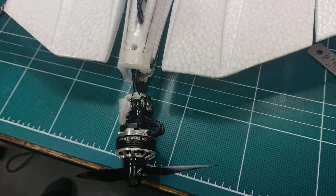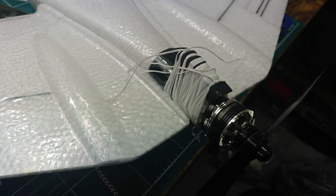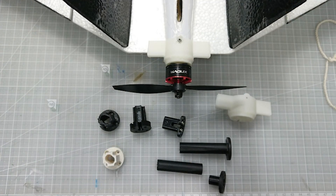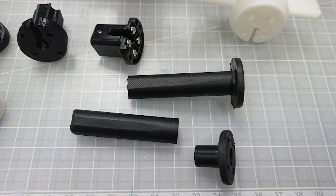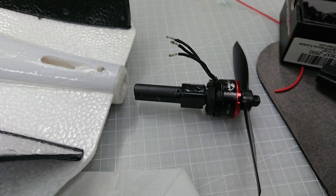There is only one defect to the DART, which has a weak motor mount. I tested the stock motor mount to equip a stronger motor, and I made and attached a more robust motor mount, so there is a wider range of motor choices.